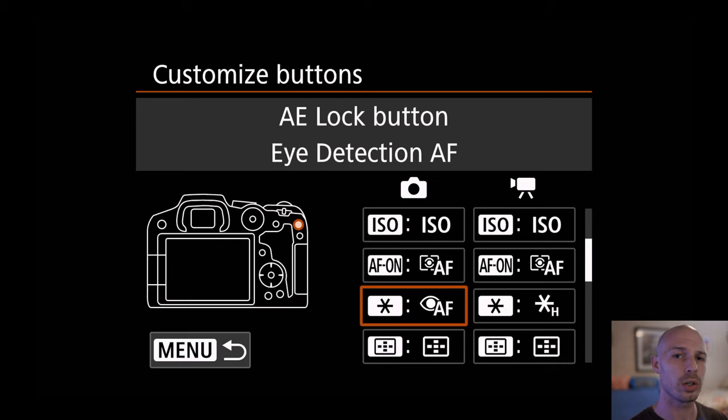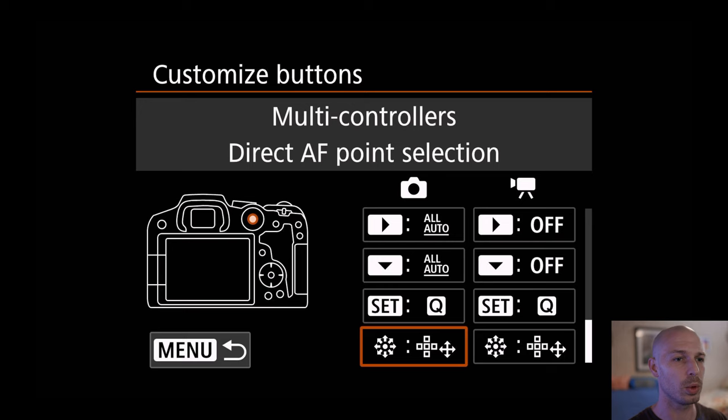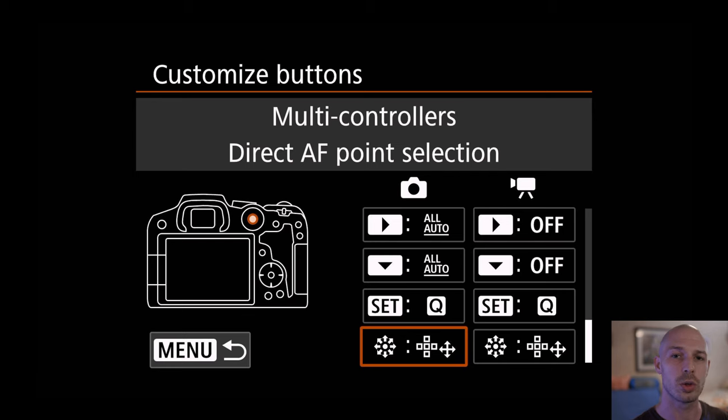So now the AF button triggers the spot autofocus we set earlier, and the star button triggers eye detection or tracking. The last thing to do is go to the multi-controller's direct autofocus point selection. By default on the R7 this is on, but on the R6 it was off, so go in and make sure it's set to direct autofocus point selection so your joystick is active.